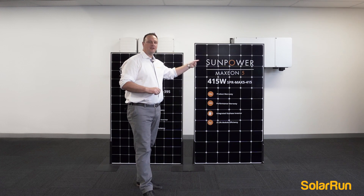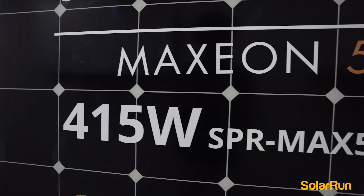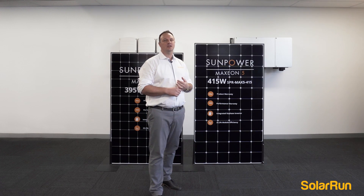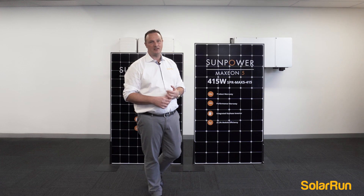The Maxeon 5 here is the flagship of SunPower. It is a 415 watt panel and it comes with a 25 year product warranty. The industry standard is between 10 and 15 years only.